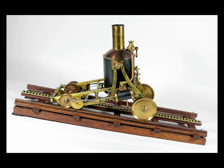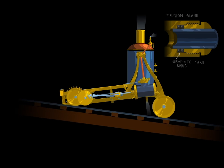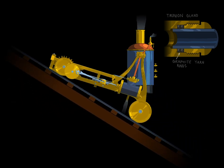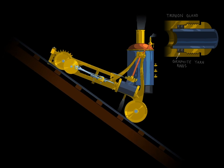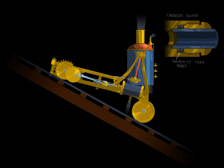This animation is to demonstrate the trunnion port gland on Marsh's original prototype model. The thinking was to keep the boiler in an upright position no matter what angle of grade the locomotive was climbing.